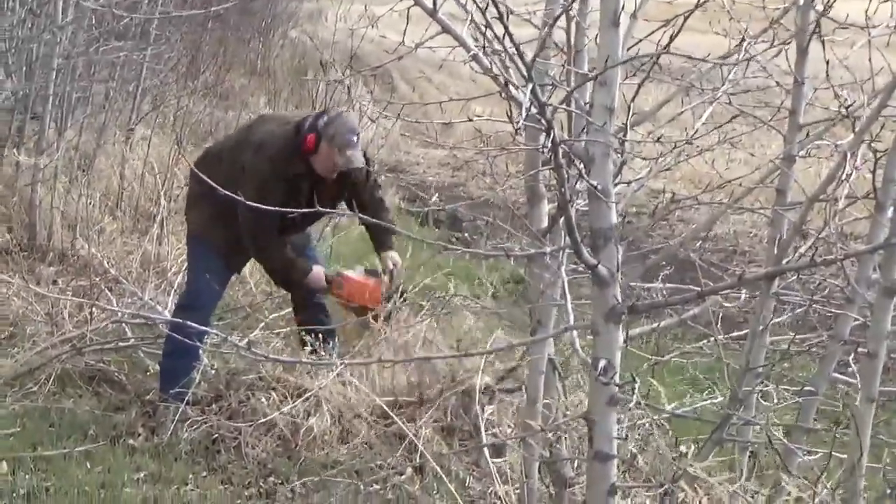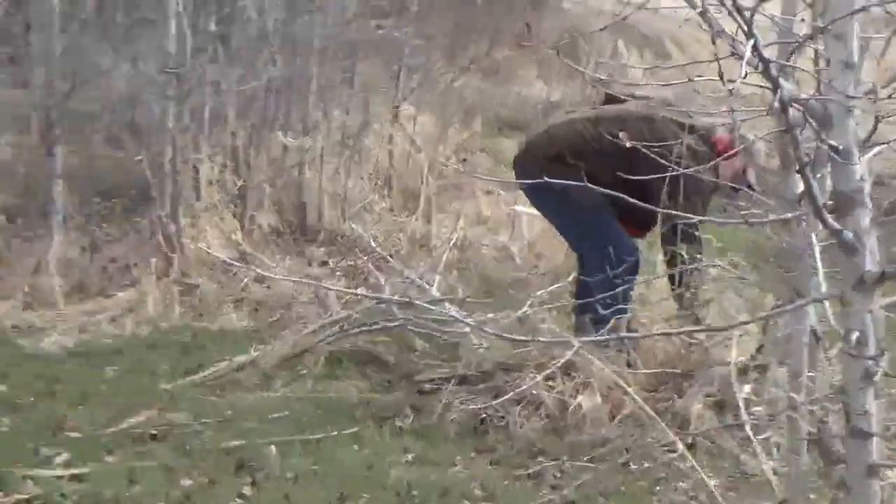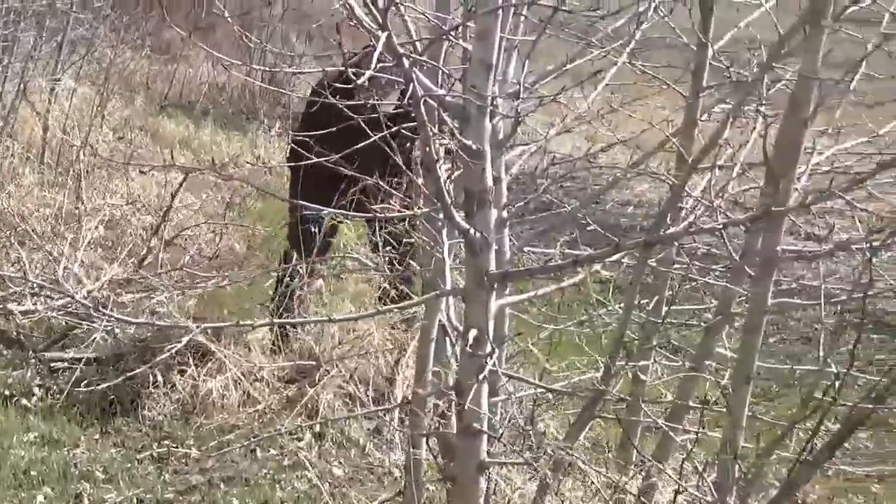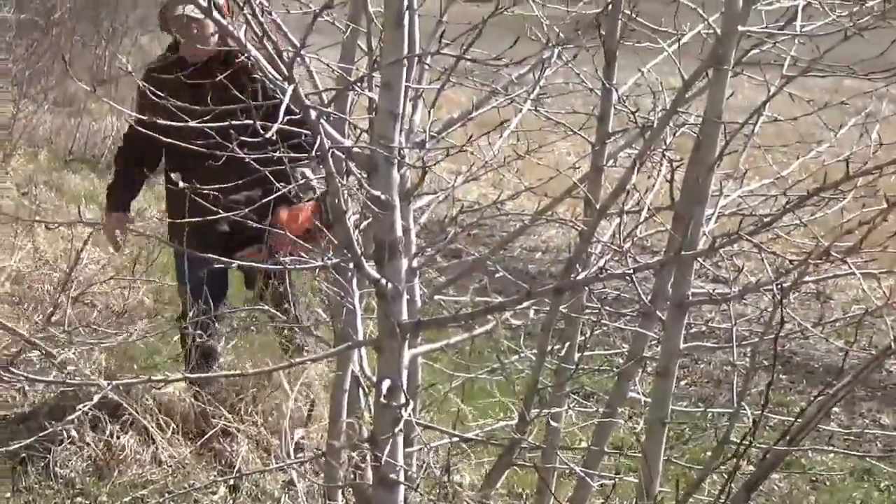These holes are going down about eight feet. So here's neighbor Norm clearing out for the last one. Our last post is going to be right there. Norm's cleaning these up. Well, I better get my gloves on and get with it.